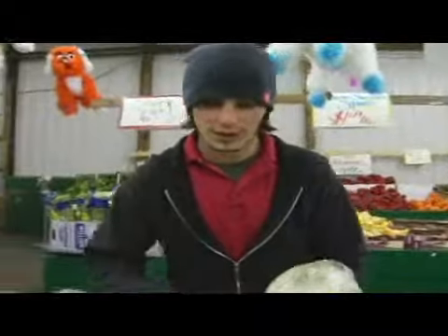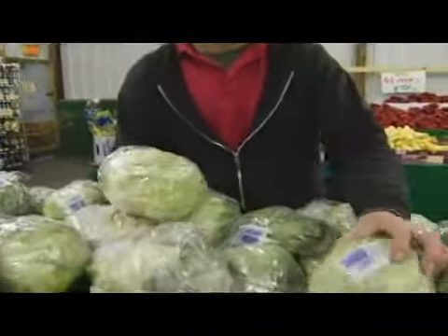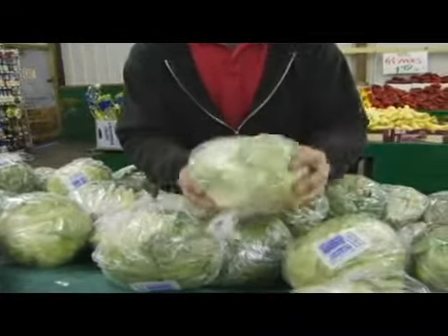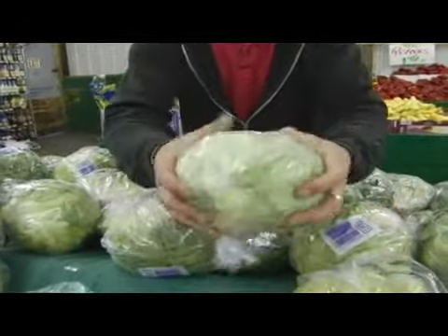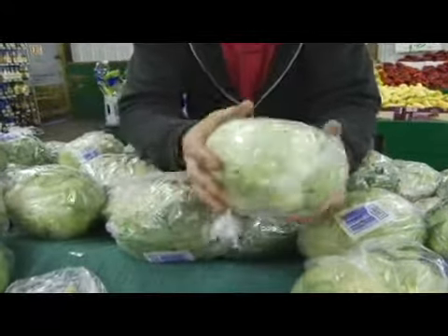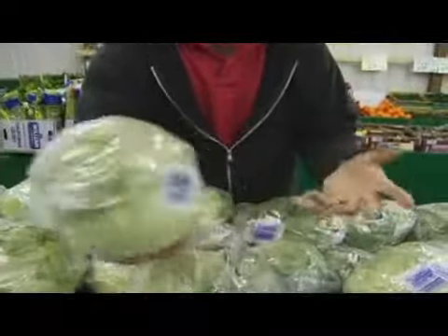Another thing you want to look at when trying to pick out a good head of lettuce is the weight. You want to grab a few of them and compare the weights. You're looking for a heavier one — anything that's nice and solid, doesn't have too many darker leaves on the outside, and is nice and heavy. That's going to give you a nice crisp lettuce for a salad or anything.